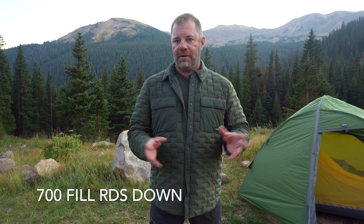And then you get the function of down. In this case it's a 700 fill RDS down — RDS: Responsible Down Standard. We've covered that many, many dozens of times on this channel. Basically what that is, is it's a sustainable, as ethically treated down as possible — you can trace it. It's a very high standard. 700 fill: the higher the number, the better the quality. 700 fill will loft up more than 650, 600, or 550. 800 is about the top; we have seen and tested some 900 fill garments, but that's an exception. 700 — that's a really nice number.